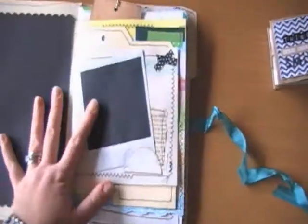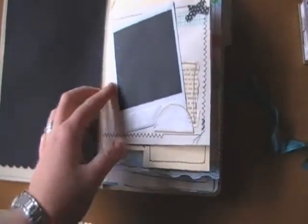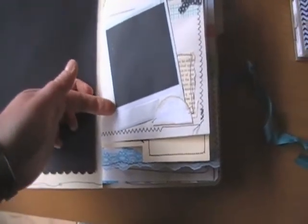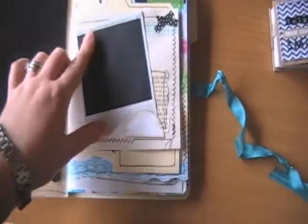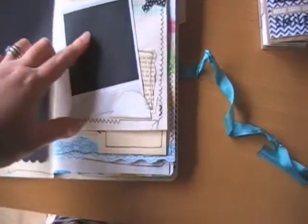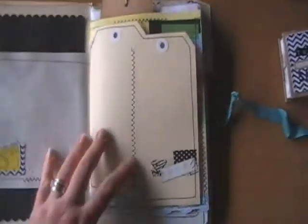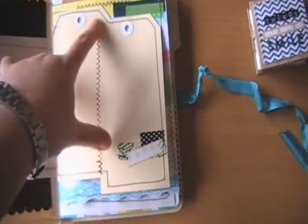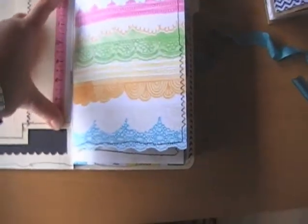I'll just open it up. I've pretty much just used all my scraps in here. There's a Polaroid picture — the film was expired and the pictures didn't turn out, so I actually just flipped it over and used it so I can use it as a photo mat. She also stitched two shipping tags together and stitched them in — it looks really neat. This is also some Amy Tangerine paper and I've just added washi tape in places.